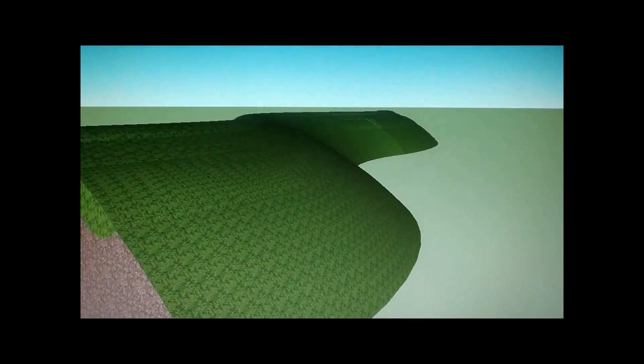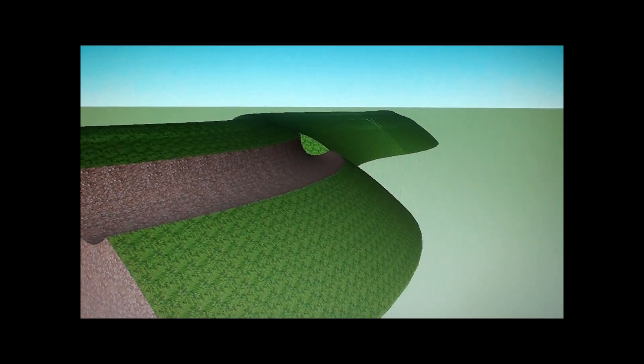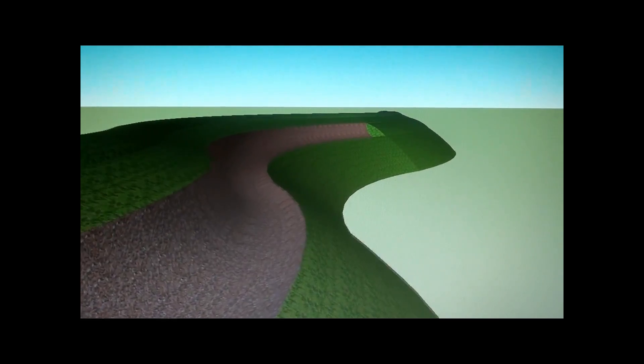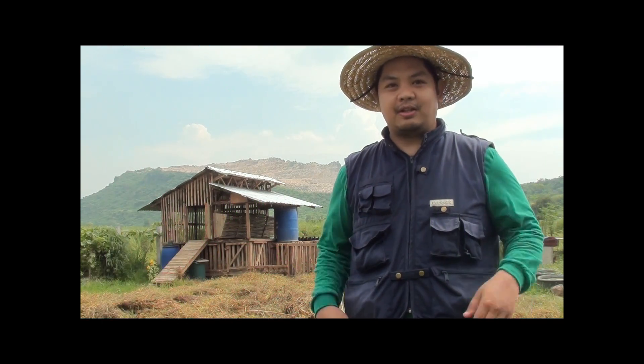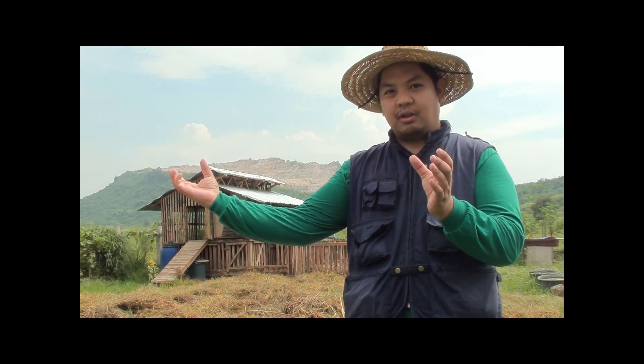Here's an example of a terrain on contour. By marking the land using A-frame levels, you can dig ditches that follow the contour of the terrain — simple canals or ditches that are contoured with the landscape.